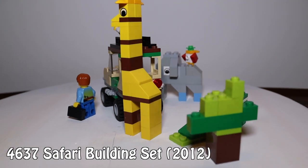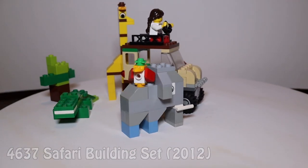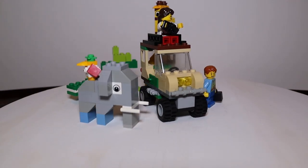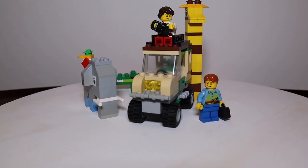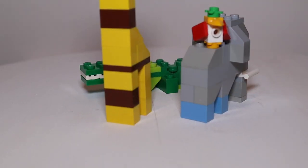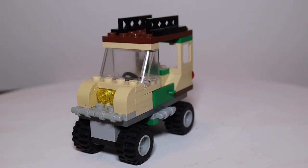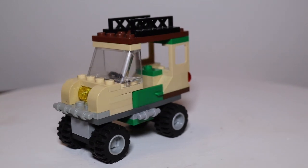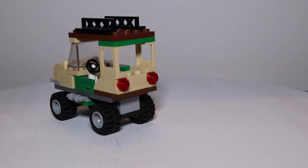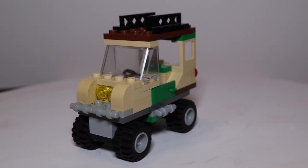Then, 18 years later in 2012, the Creator theme reached out and granted life to the safari community again. Back to brick-built animals, tiny elephants, zebra-printless trucks, and the return of the mysterious suitcase. We have four animals, all brick-built, so obviously they looked terrible. Then there's a tree, I'm guessing. Two journalists — or poachers, I don't know. Either way, they're disreputable folks. And then the truck. Now, this is a basic Creator set, but my goodness, they barely tried with this. There's not a single angle that makes it look good. Let's just move on.